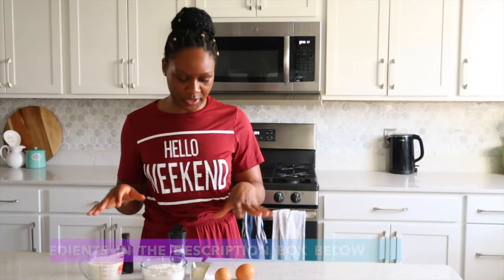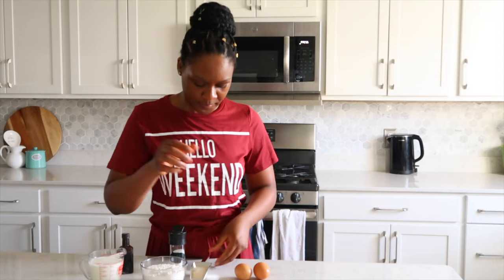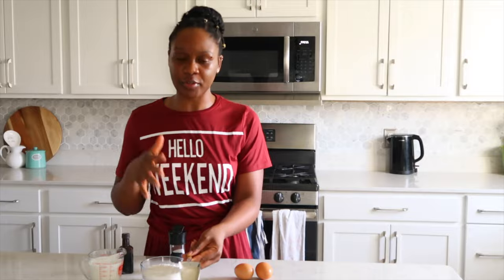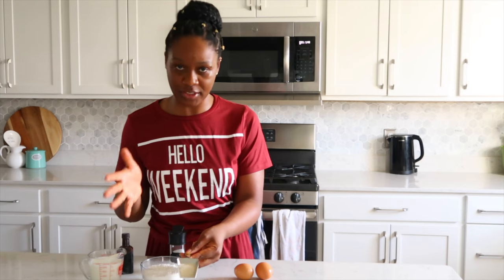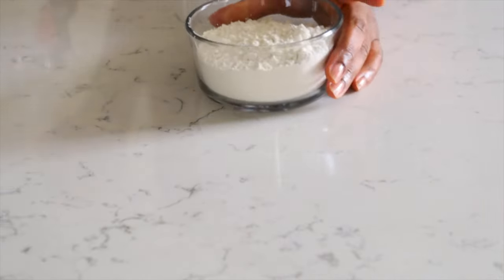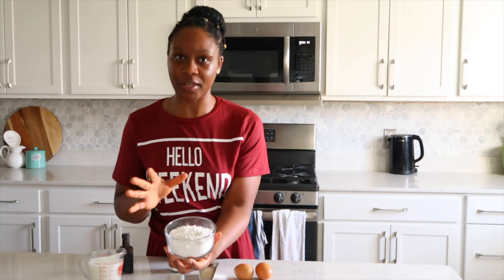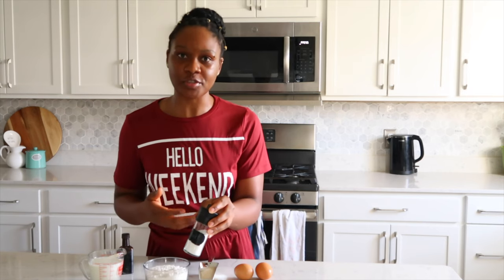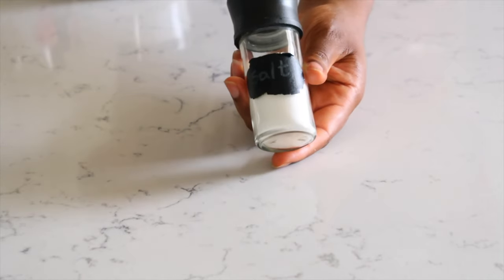As always, I'm going to present to you the ingredients for this recipe. We have here our eggs, our sugar — I'm currently using cane sugar, you can use any type of sugar you like. Our flour, just regular flour; you can use brown flour if you want. I'm trying to make this as basic as possible.